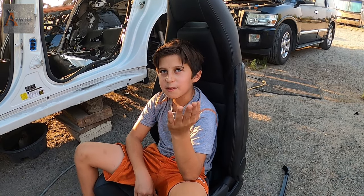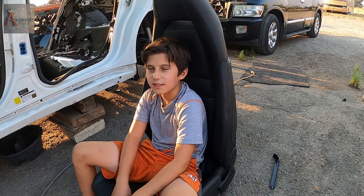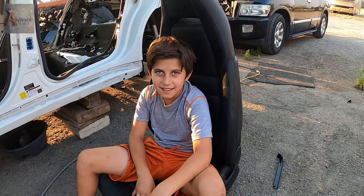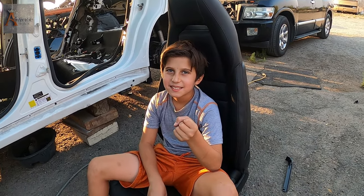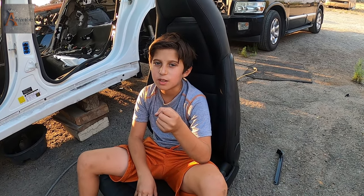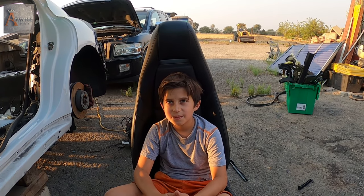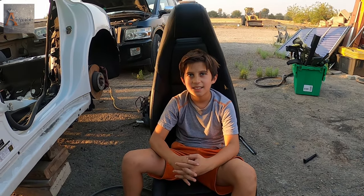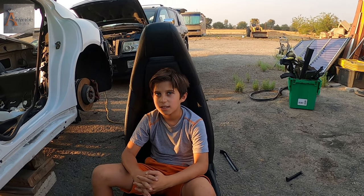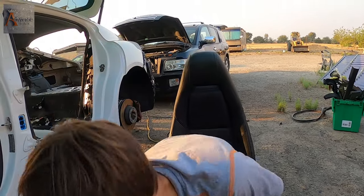YouTube is your money. I need the YouTube money then. The second seat — my helper is going to do it. You mean I am your helper? Yeah. So you want me to do the same thing you've done on this side? Yeah, hopefully you remembered it. I hope so — if you didn't, I wouldn't help you. Let's do it. Let's just get the camera. I got one too.